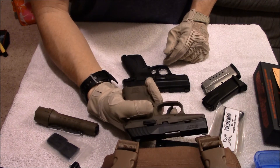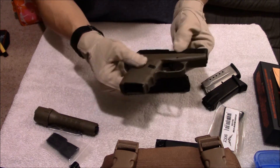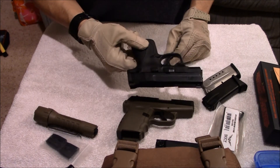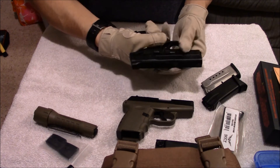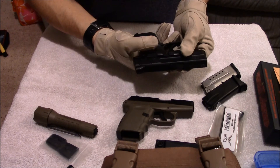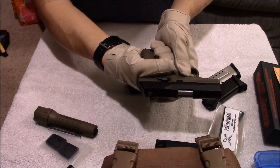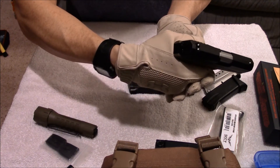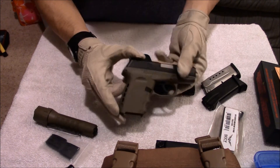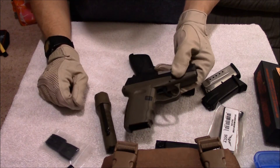In my opinion, this would be the best concealed carry gun out there because it's so lightweight. It does give a kick — it is more snappy than the Shield just because it is lighter weight and because of that long trigger. Your strength is being used on this long trigger, so by the time the hammer snaps back, it really gives you a nice little kick. I haven't seen many videos of the flat dark earth version — it goes very well with other flat dark earth accessories.